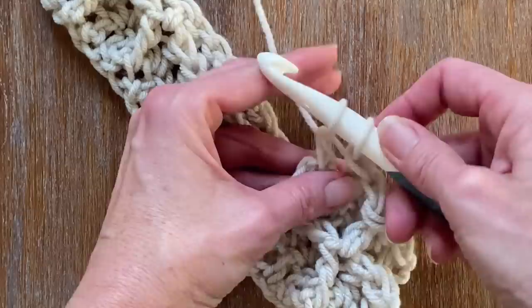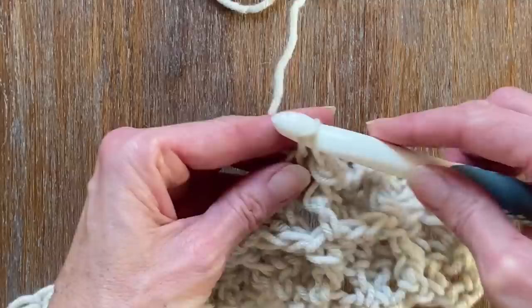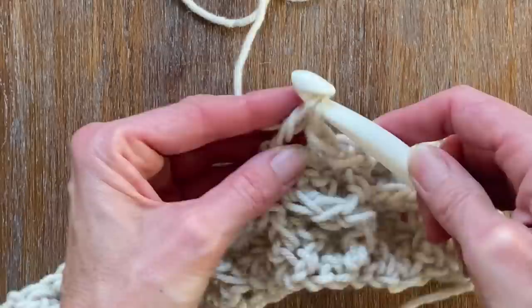Once you actually get those two rows mastered, you can make all kinds of fun things with this waffle stitch — it's probably one of my favorite patterns. The great thing is you can use any type of yarn of your choice, and you can pick up some great bargains at thrift shops. Sometimes they'll even have brand new yarns from old stock and you can get it for a fraction of the price.